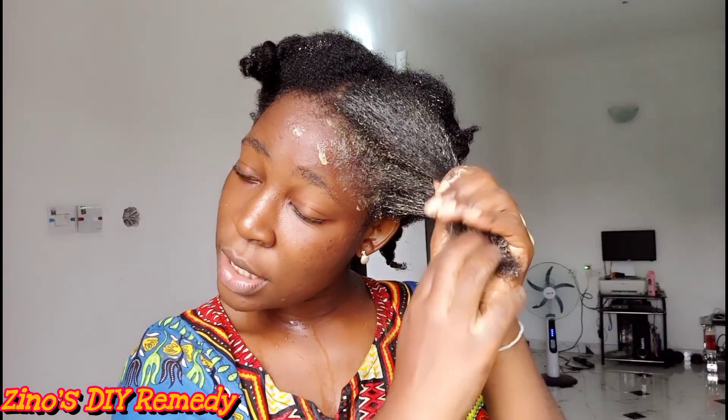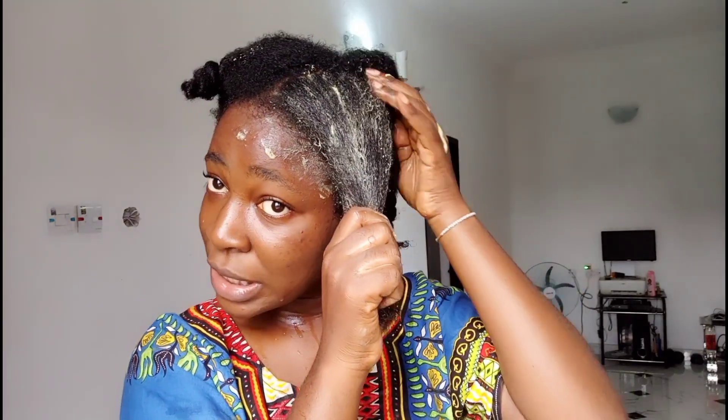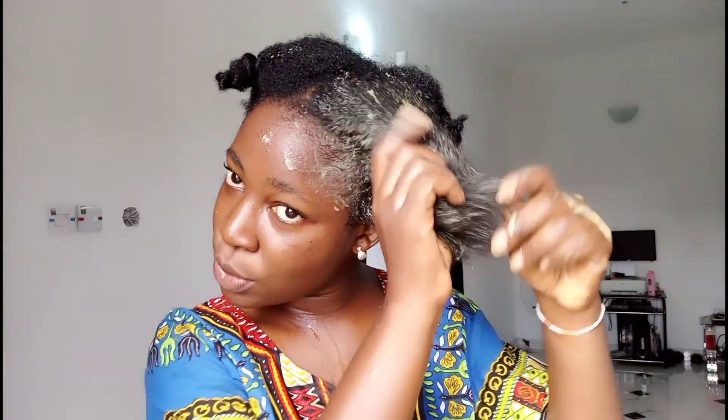There are still some very good products you can use for deep conditioning — I'm going to talk about them in the description section as well. Those products are tested and trusted, so if you don't have time to make this deep conditioning mask at home, you can just get those products and they'll give you similar results.